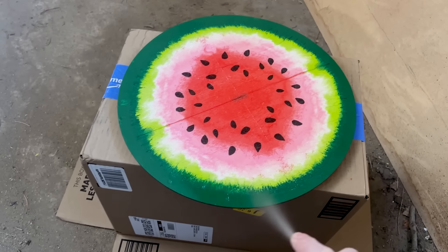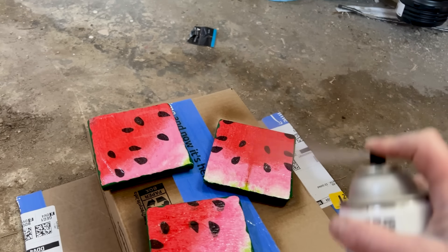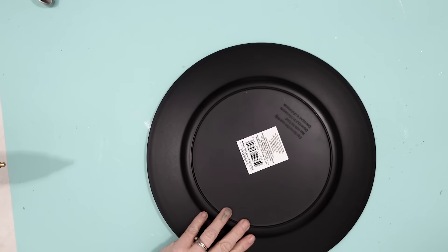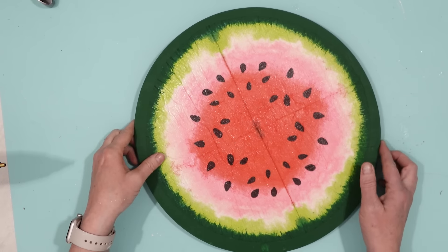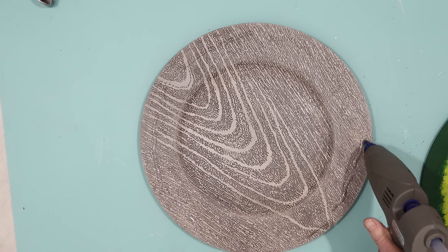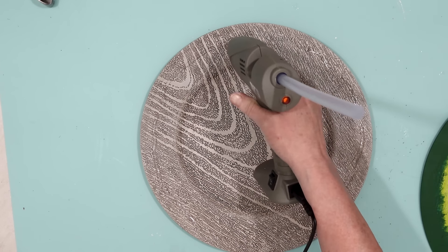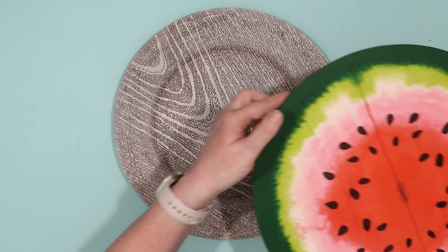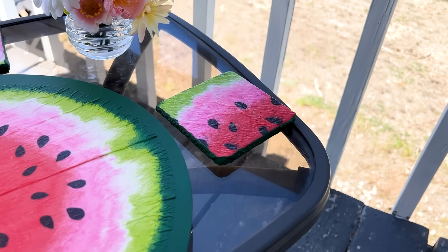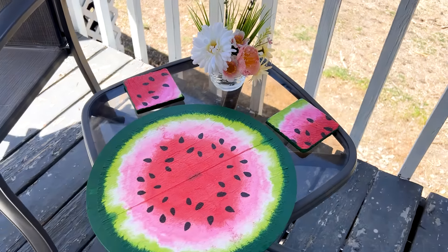I also thought it would be nice to add a bottom to my platter. I had this charger from Dollar Tree that fits perfectly, so I took some hot glue all the way around the edge of the charger plate and secured the wood round to it. And just like that, I've created a really fun project for the summer. I think these turned out beautiful and I love how they look.